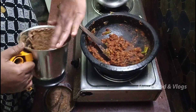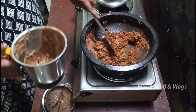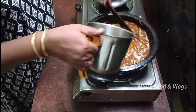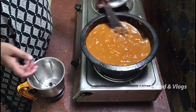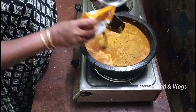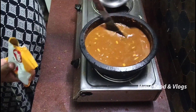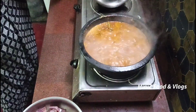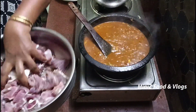We will cook it here. I am going to fry the sauce. Now I am going to fry the sauce and the sauce. Now we are going to cut it off.